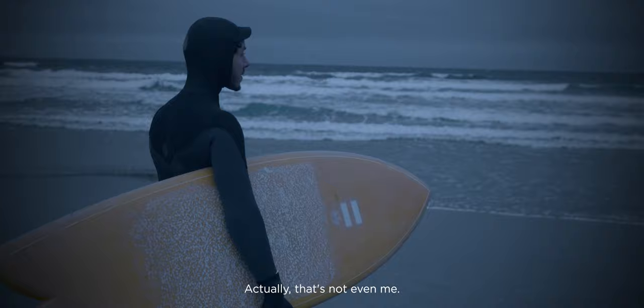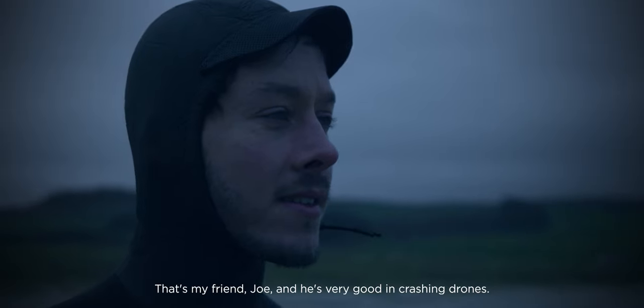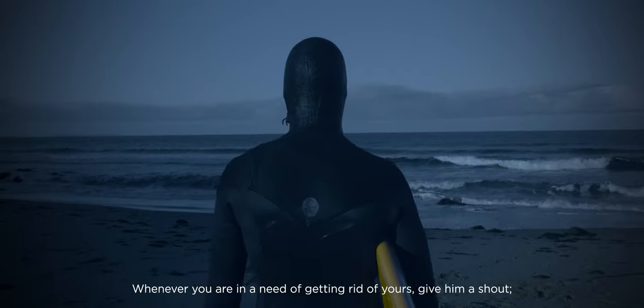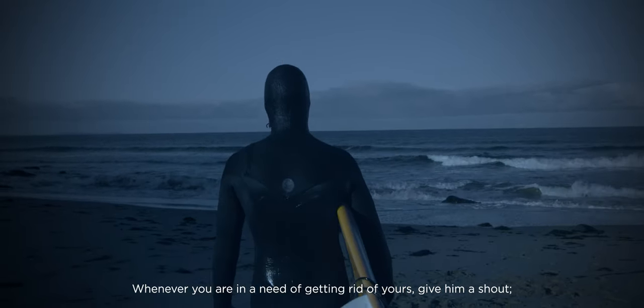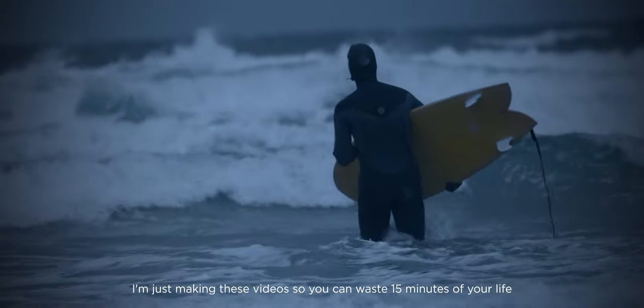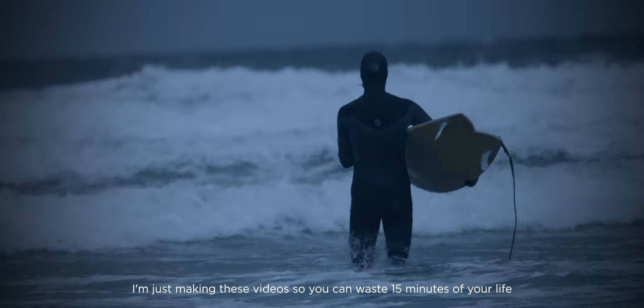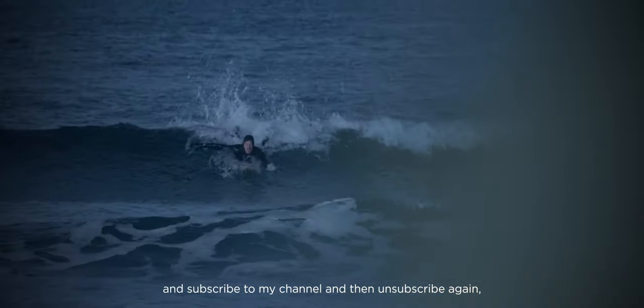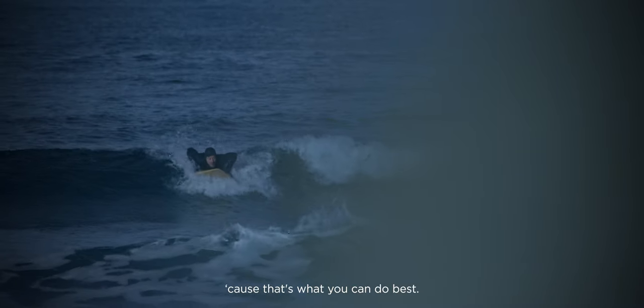Actually that's not even me — that's my friend Joe, and he's very good at crashing drones. Whenever you're in need of getting rid of yours, give him a shout — he does that for free. I'm just making these videos so you can waste 15 minutes of your life and subscribe to my channel, and then unsubscribe again. All right, talk no more — that's a wrap.